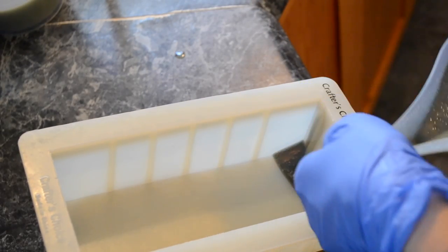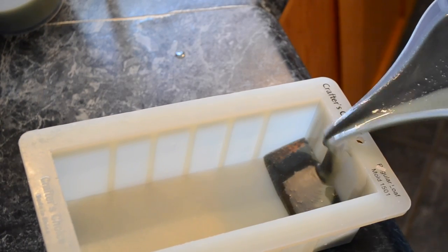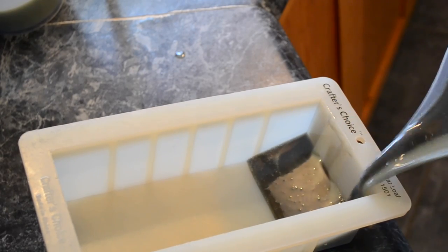I had propped the mold onto a towel — a hand towel that I had folded into three layers — and as I poured, I would take one layer off and then another, and you'll see that in the video ahead.